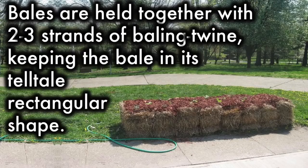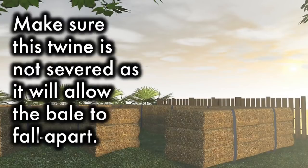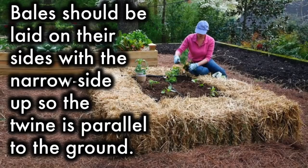Bales are held together with two to three strands of baling twine, keeping the bale in its tell-tale rectangular shape. Make sure the twine is not severed, as it will allow the bale to fall apart. Bales should be laid on their sides with the narrow side up so the twine is parallel to the ground.